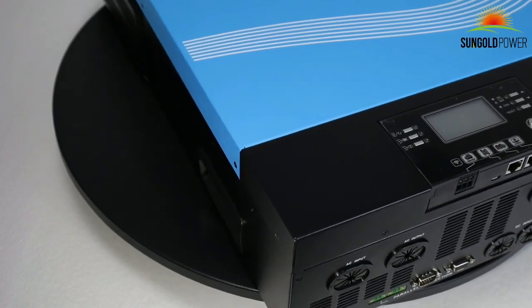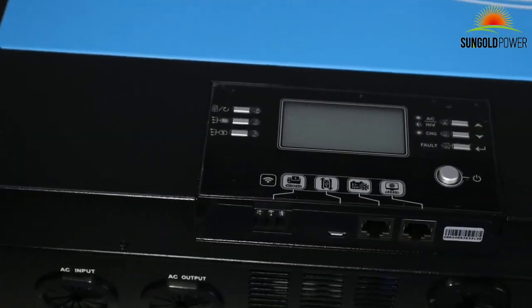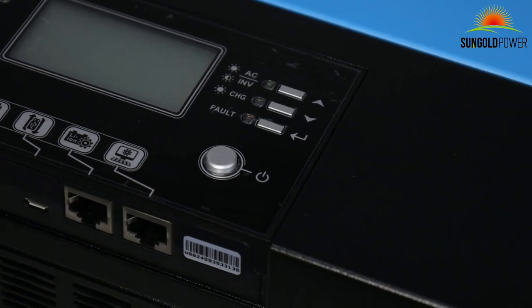The multifunctional LCD control panel can easily set up or adjust the inverter charging current, output source, and charging source prioritization to optimize inverter performance.